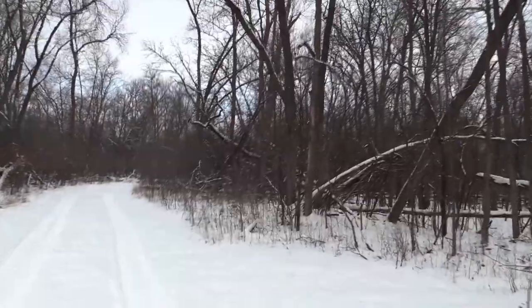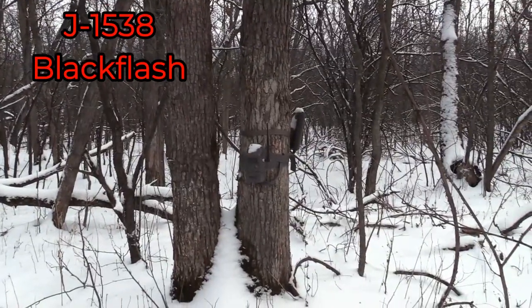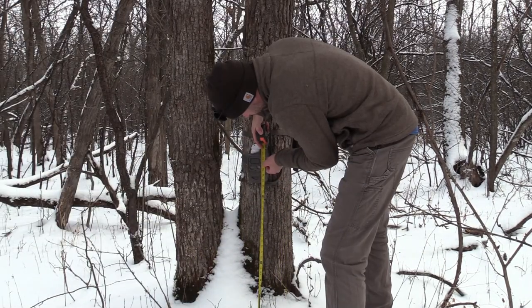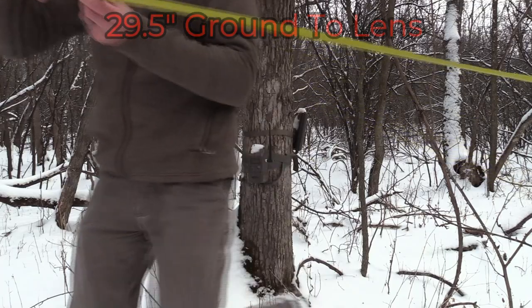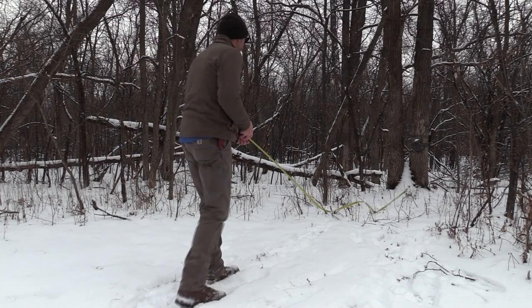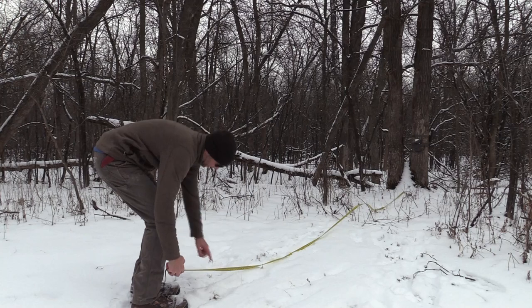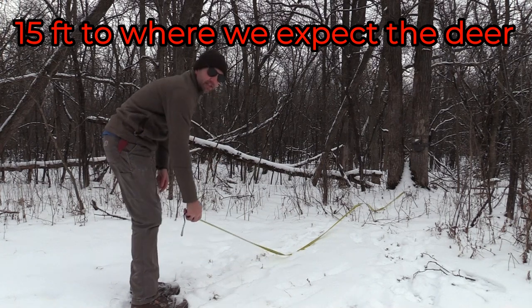We are at the field road crossing. This is a J1538 black flash camera. Let's see how far off the ground this guy is — 29 and a half inches to the lens. I'm on the trail right here, and that's 15 feet right there.